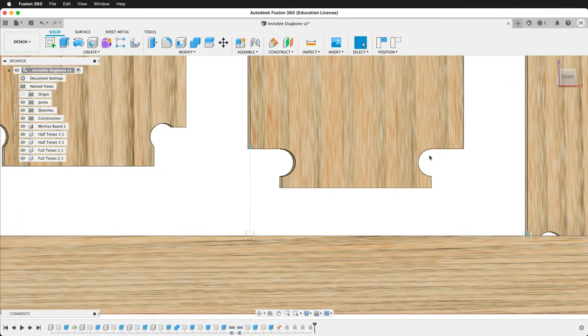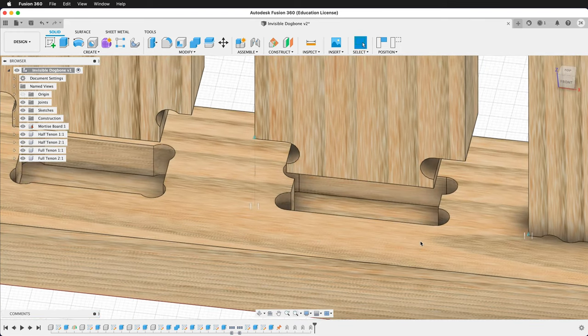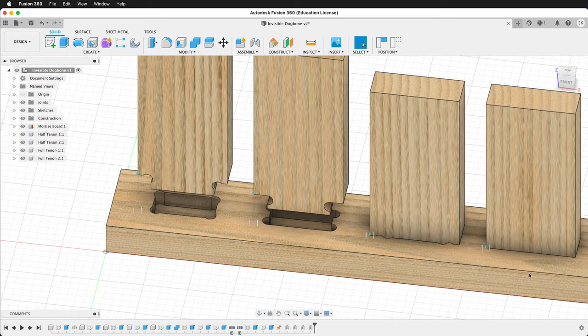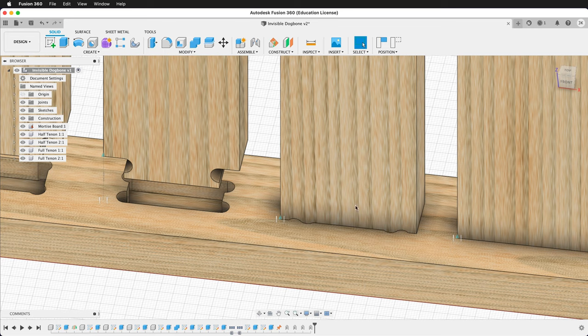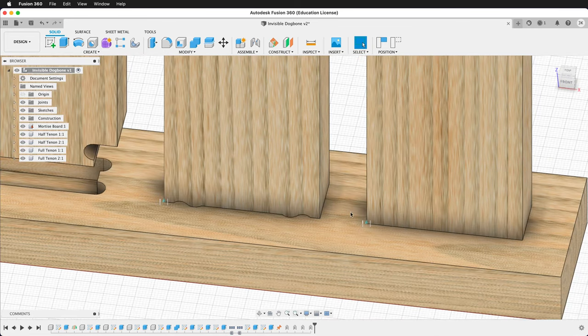What makes this fillet different is that it's tangent with the edges and then coincident with the second edge. This is a great fillet for tenons and for half mortises. Here we have full tenons. Once again, we have a traditional dog bone fillet and the T-bone dog bone fillet.